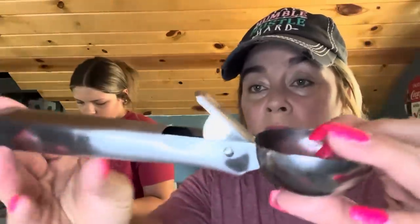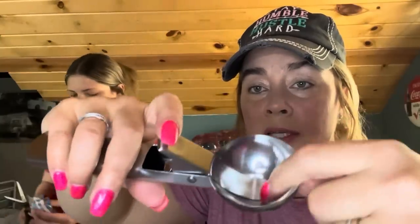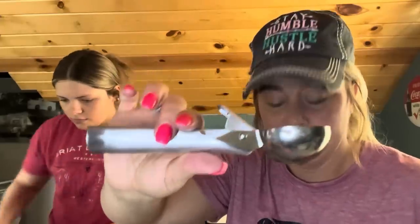I got an ice cream scooper for our camper so I don't have to keep taking stuff back and forth. $2.77 with a price adjustment. It is hollow but nice and sturdy — it's got the mechanism inside so when you push it, it scoops right out. I thought that was nice.